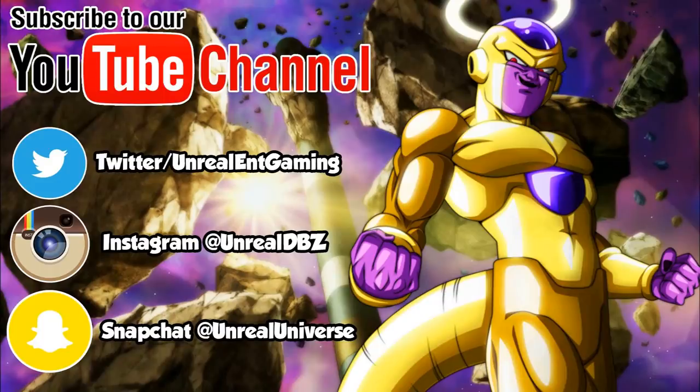This is the Galactic Emperor of the Universe, and of course I'm here to tell you to subscribe to Unrelent Gaming and all his social media platforms. Don't forget to turn on notifications so you can be the first to know every time he uploads a new video.